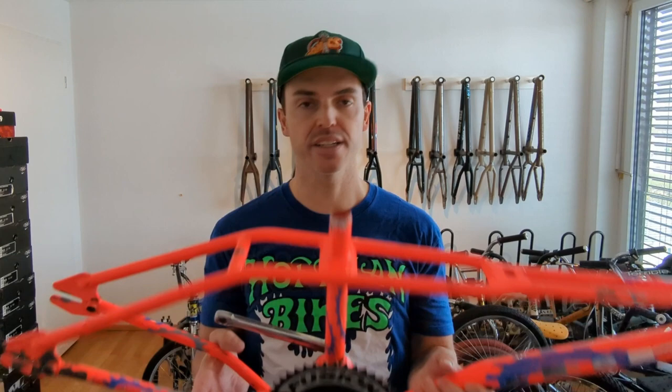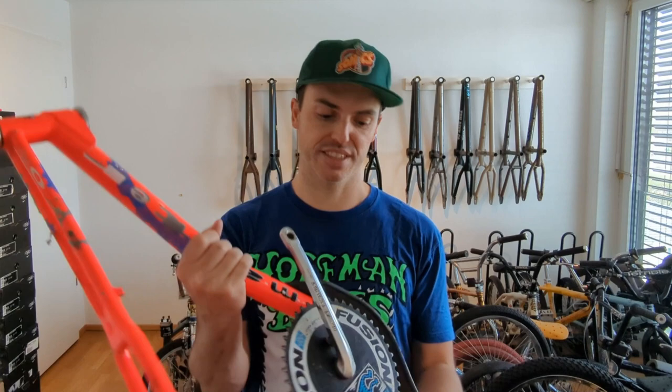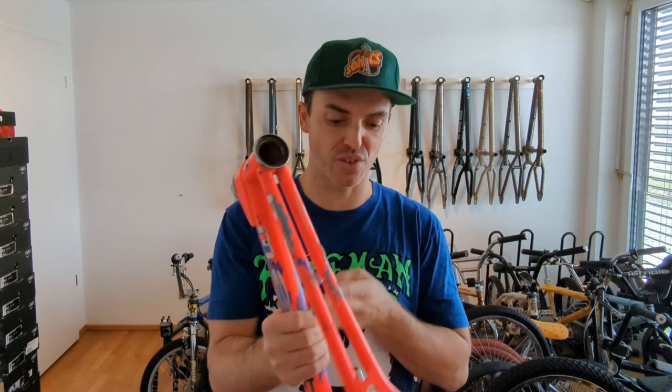I'm extremely stoked. Obviously this is one of the most special things I have in my collection now, and I'm very thankful to be a caretaker of it. This is pretty cool — also very heavy, obviously because of all these extra tubes here.